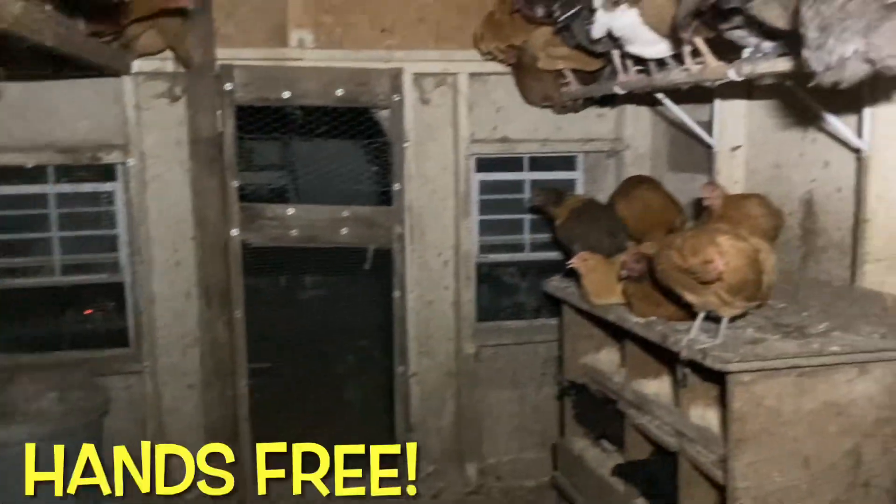Never enough daylight to get things done? Live life hands-free. Take care of your livestock, poultry, anything, anytime.